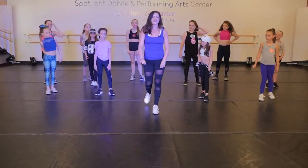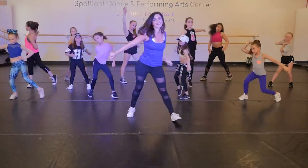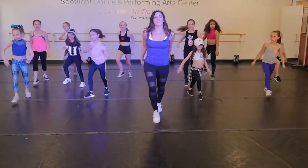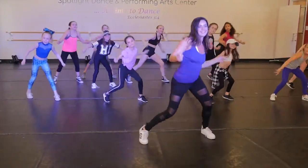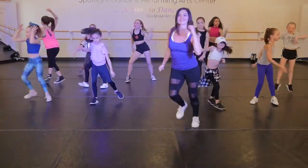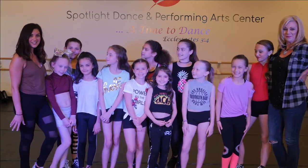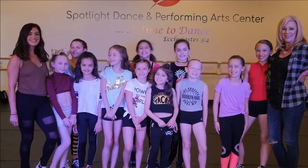Let's try the whole thing with music now. Everyone ready? Here we go. Great job today, dancers. I loved your commitment today. Don't forget to check back — we'll be posting new dances each week — and remember to hit the subscribe button. And remember, at Spotlight Dance Center, it's always time to dance.